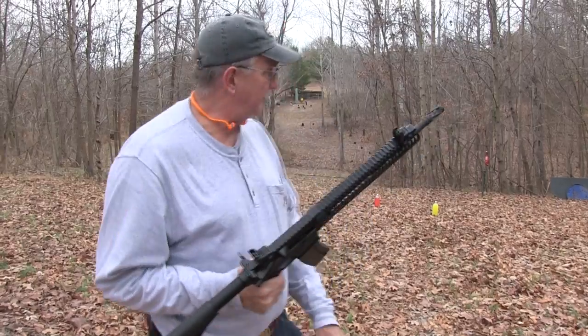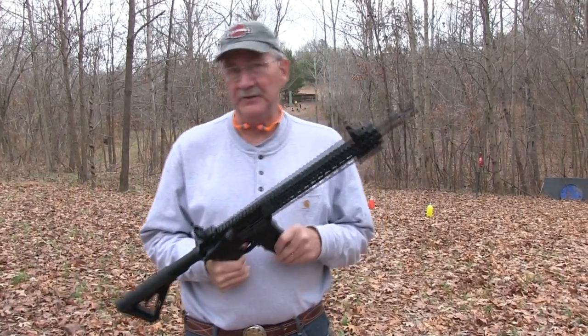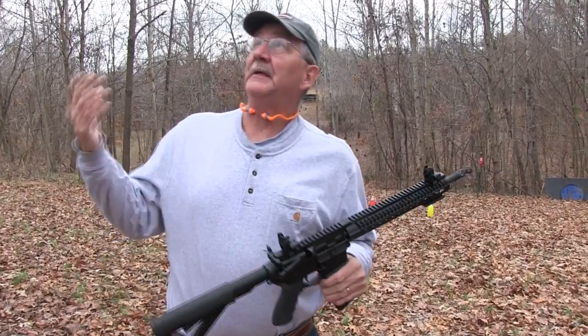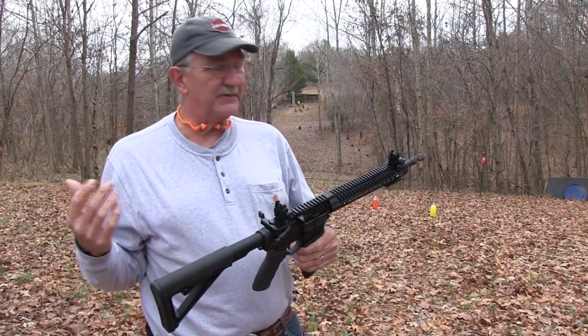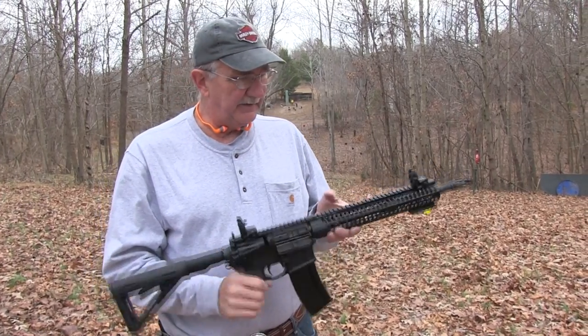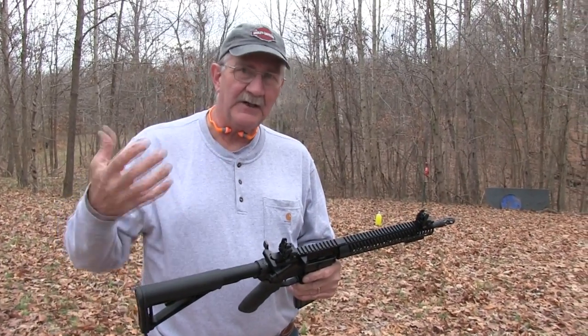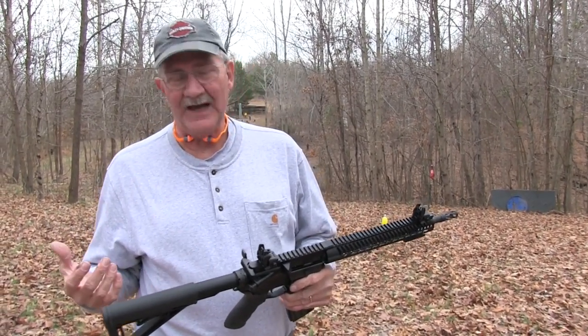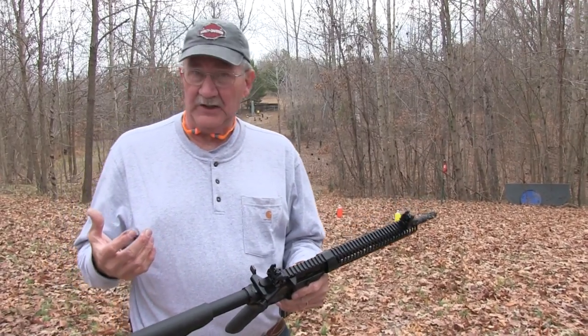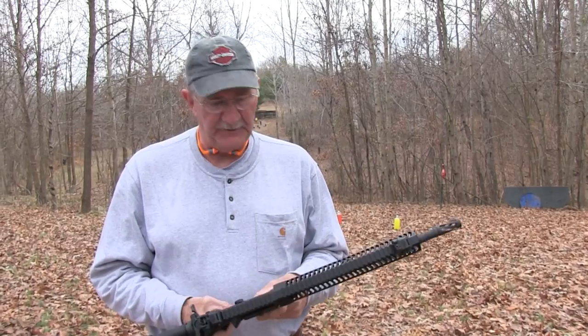We're going to do a chapter 2 with the Battle Rifle Company, the BR-4 Odin. Now it's not storming, there's no thunder today, so I guess maybe it's not an appropriate time for it, but we're going to do it anyway. We were rushed a little bit on the first video, but we came back and talked a little bit more after the storm subsided a few days later, and tacked that onto that video, so hopefully you caught the first video.